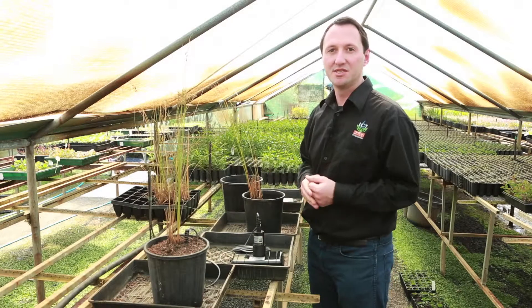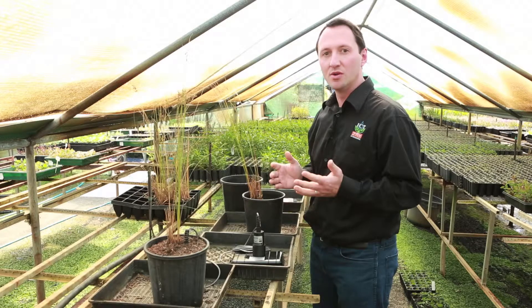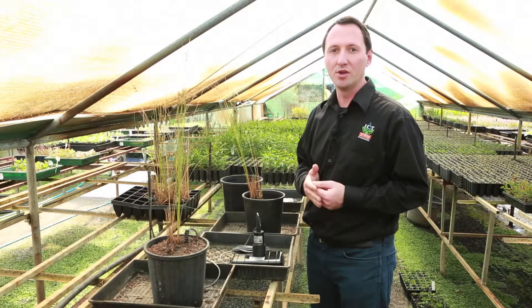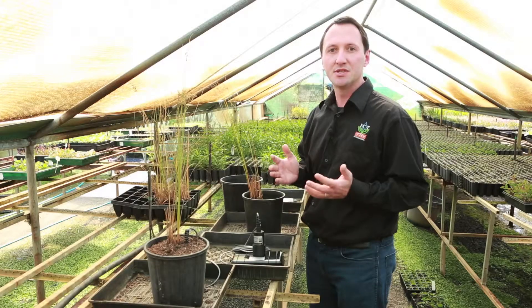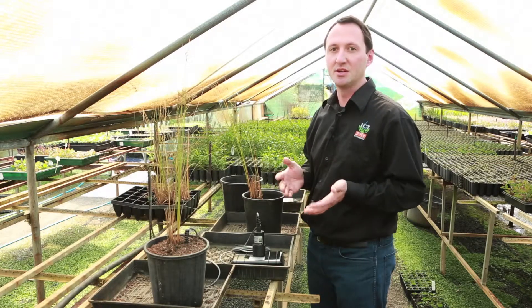This plant here is what we call a rush and it is part of the genus Juncus. Rushes are typical of wetland, swampy or waterlogged areas. We assume they can tolerate soils with low oxygen content. In this experiment I'm interested to know how the level of oxygen in the soil affects various parameters of this species.